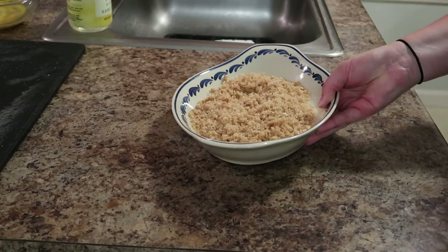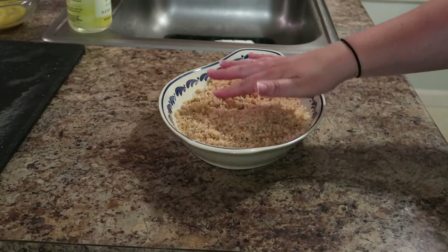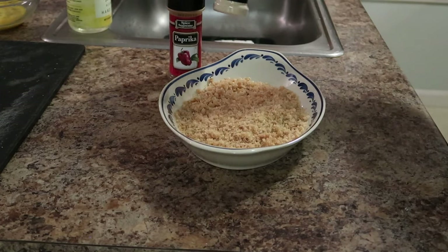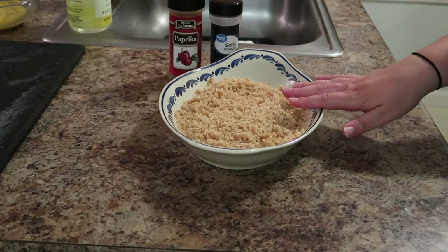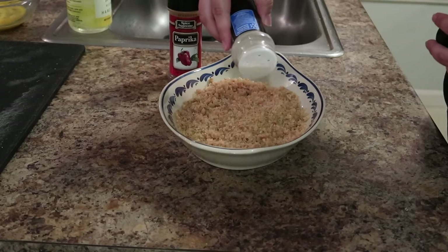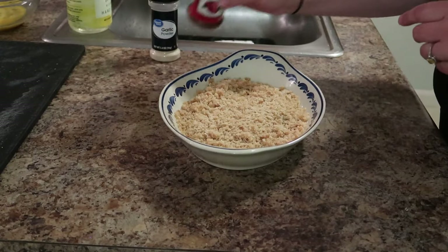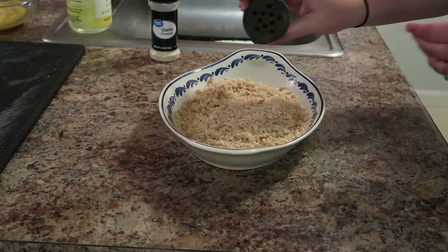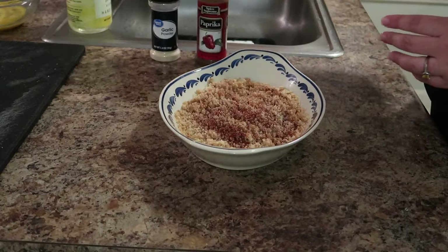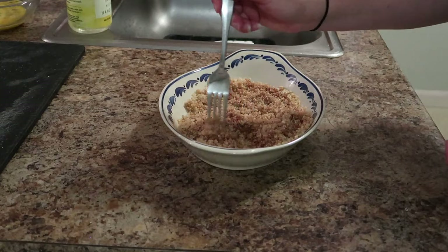Fate did a great job — she pulverized these pork rinds. You really don't want there to be any large pieces left. I have paprika and garlic powder. If you're using regular pork rinds, my suggestion would be to also add salt and pepper. I'm not going to add any additional because I don't want it to be too salty. I'm just going to add probably about a half a teaspoon of garlic powder and about the same of paprika — maybe a little bit less. You can just eyeball it. Then we're just going to take a fork and mix this so it's all incorporated.